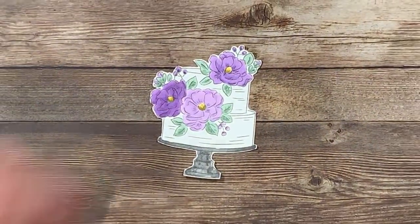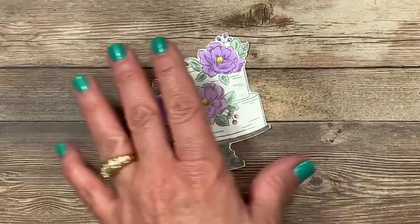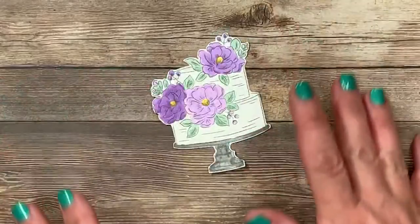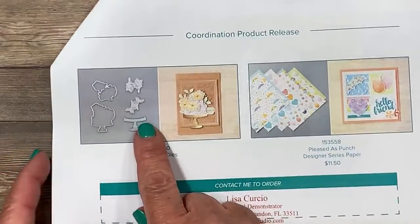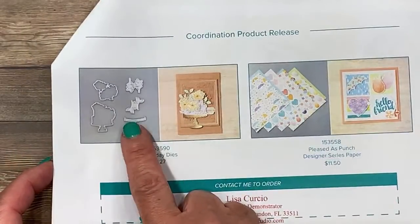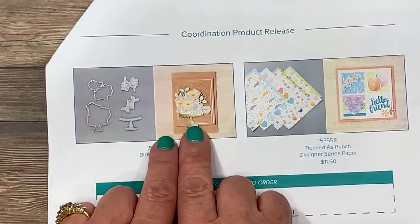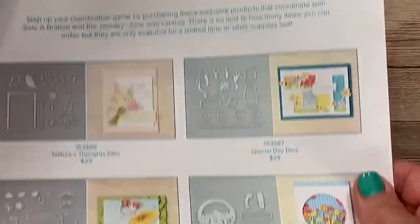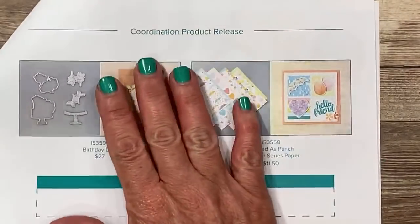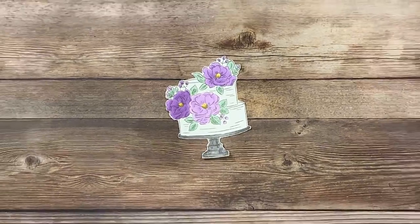I actually did this old school with my scissors — you know what, I love to fussy cut. But I am excited to tell you that there are coordinating dies to this stamp set that you can buy starting February 4th. Not only are there dies for this Happy Birthday to You stamp set we're using tonight, but there are coordinating dies for lots of the other sale items as well. So these will be for sale — I wanted to share that with you so that you don't think you have to cut that yourself.